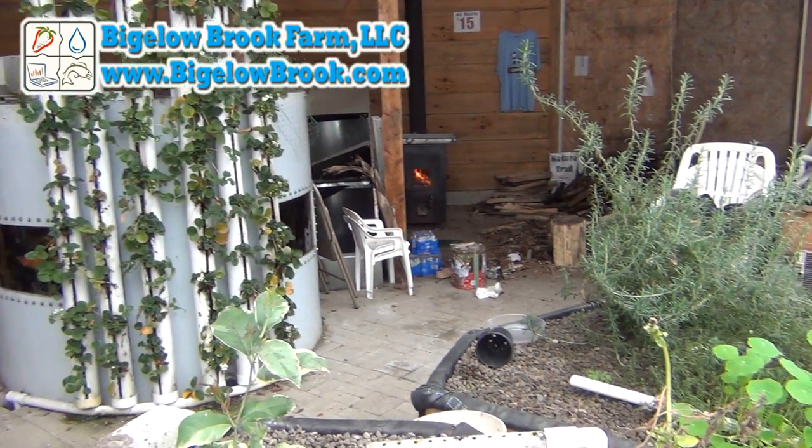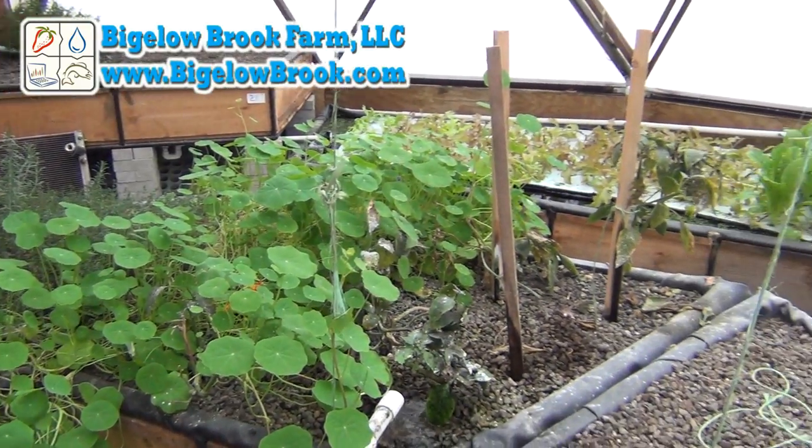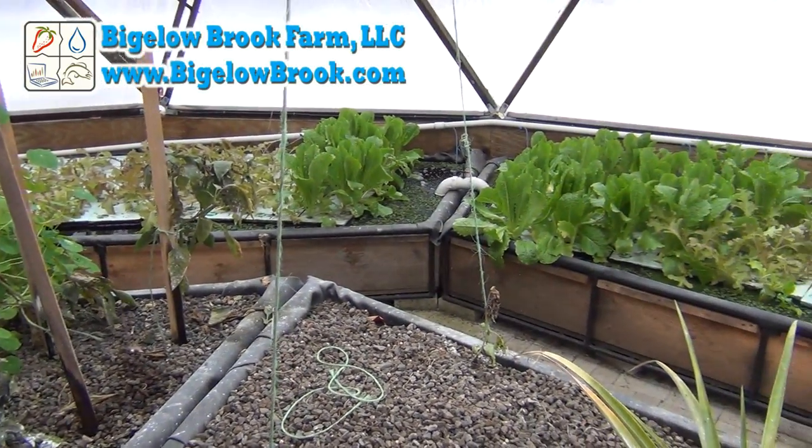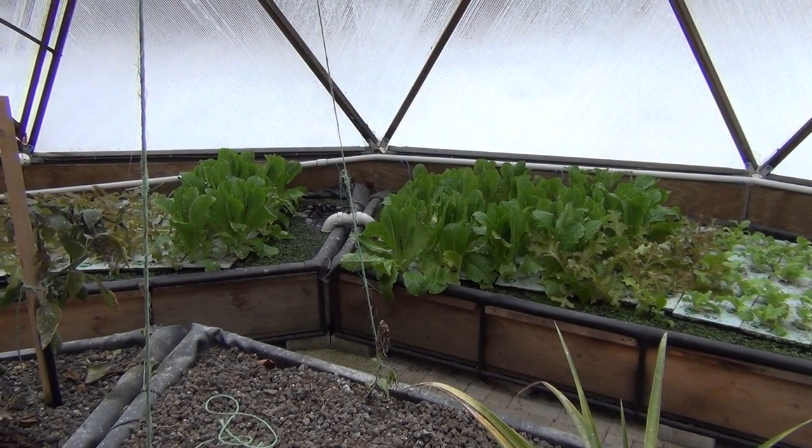Hi everyone. I thought I would take a minute and give you my opinion as to why we use vertical towers, media beds, and deep water culture beds. There are many ways of growing different varieties of plants, but this is what has been successful for our greenhouse.